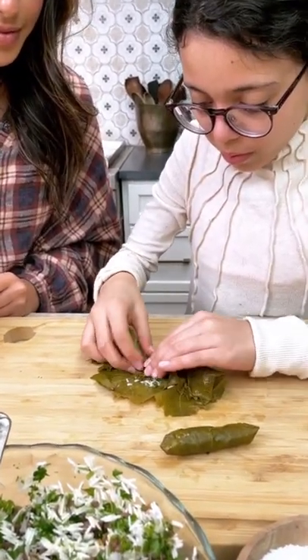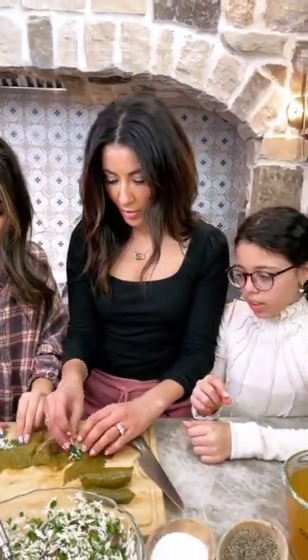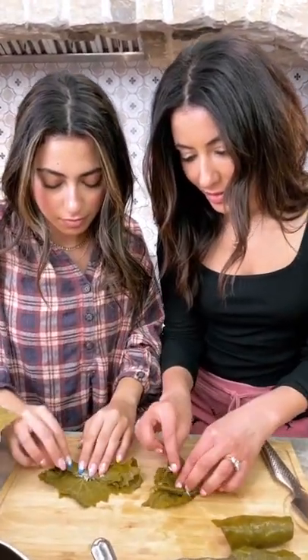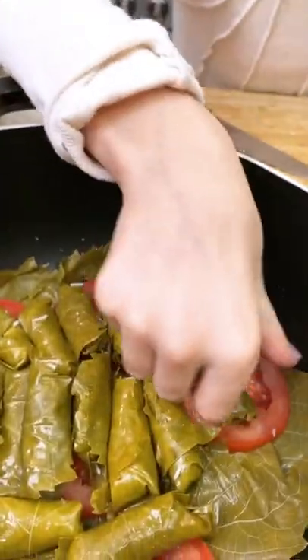Rolling the grape leaves — that is the fun part. It's a bit of a sport around here. Yes, it does take some time, which is why it is a fun thing to do with your family and friends. You'd be surprised at what kind of conversations I have with my girls while we roll and stack our grape leaves in our little pot.